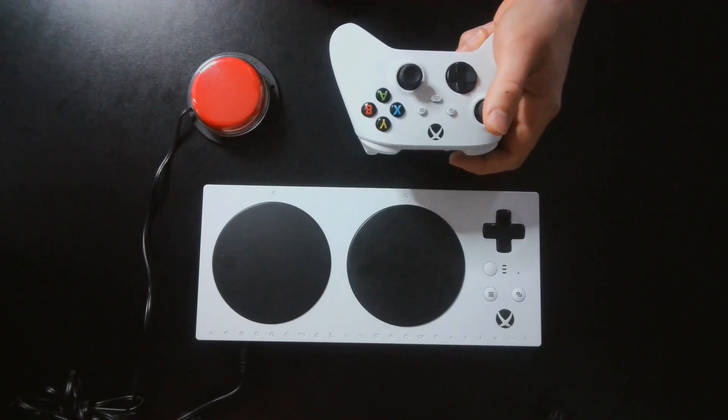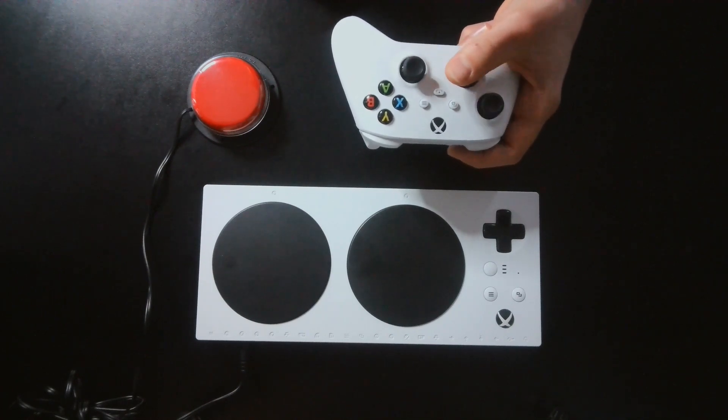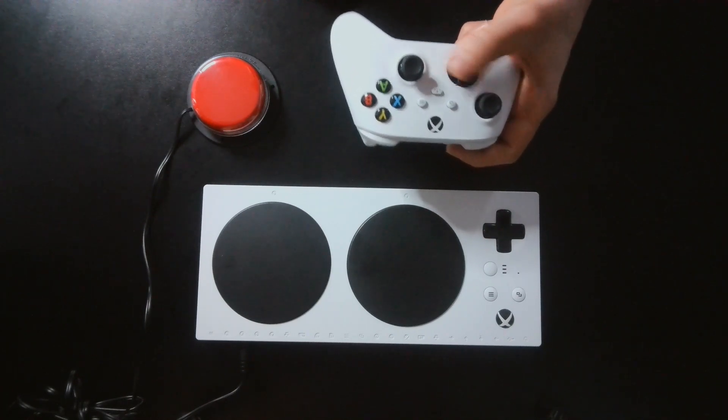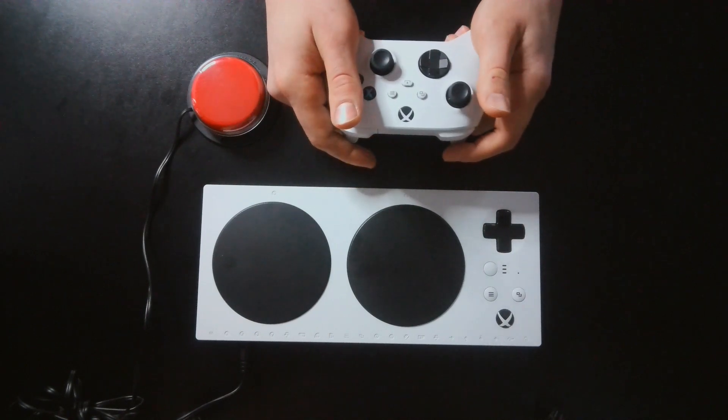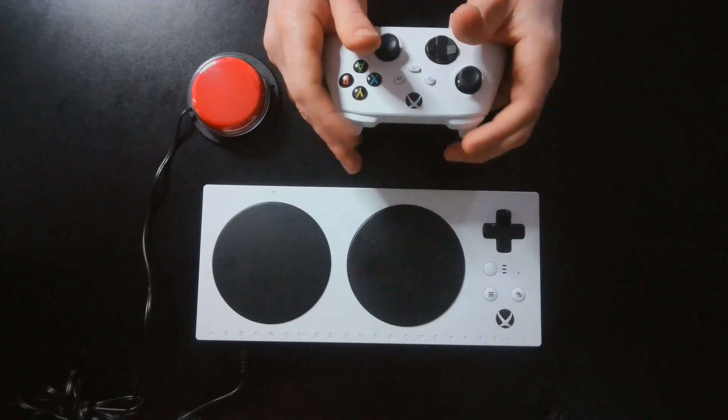Therefore, for someone who is partially able to access a standard video game controller — say a gamer who can only access the controller with one hand, or a gamer who might be able to access some of the buttons on the controller but can't reach certain other buttons —